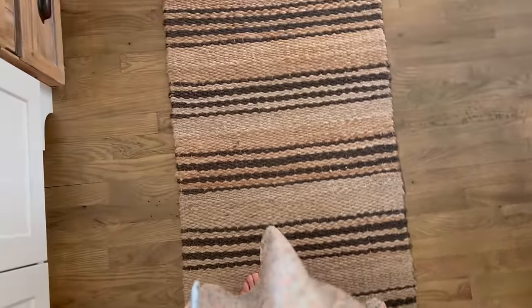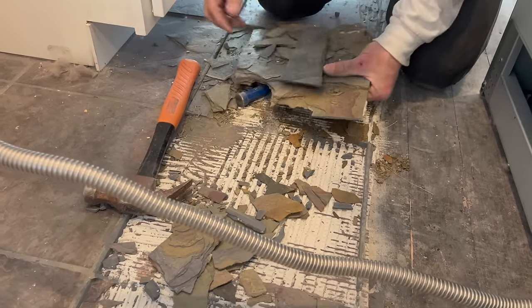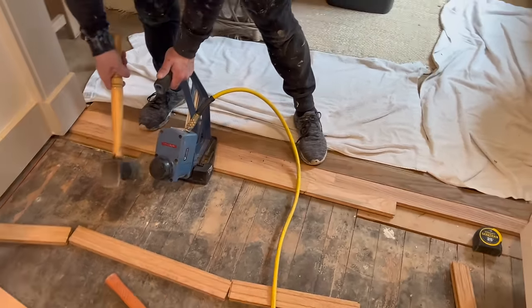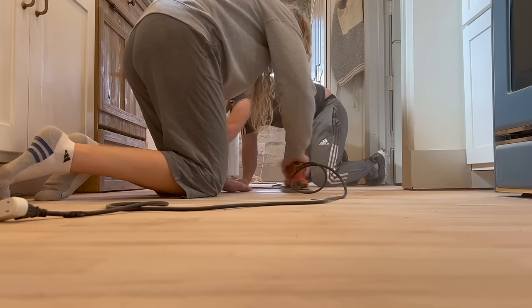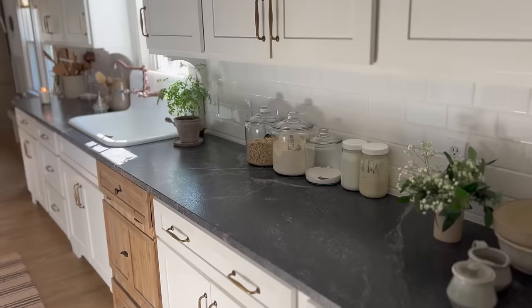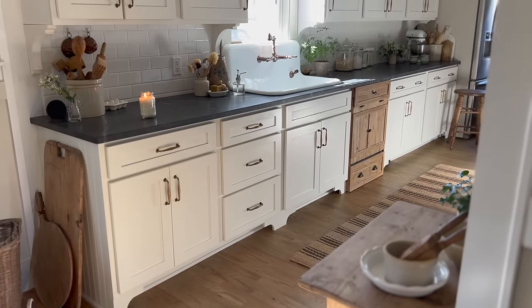We have new hardwood floors in the kitchen — I can't even believe it! It was so much work. Oh my goodness, still having nightmares about this project, but it was totally worth it. I'm going to take you guys along and show you the entire process, just in case this is something you're interested in tackling yourself. We are just so pleased with the results and I cannot wait to share them with you, so stay tuned.